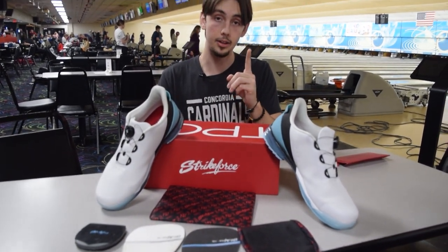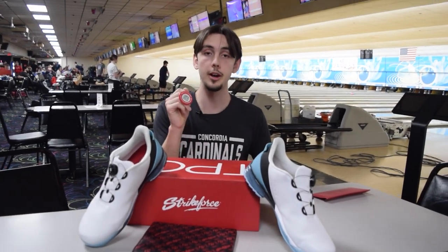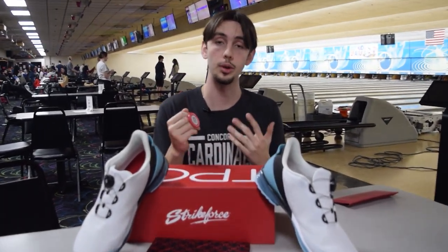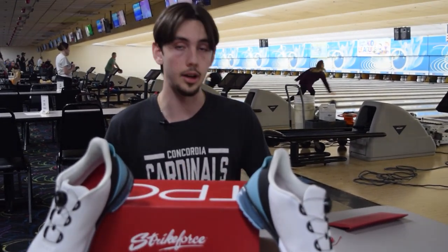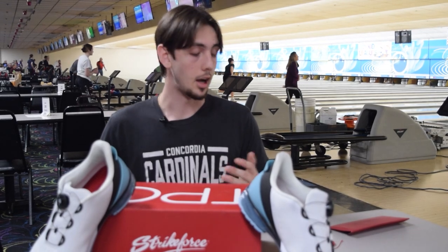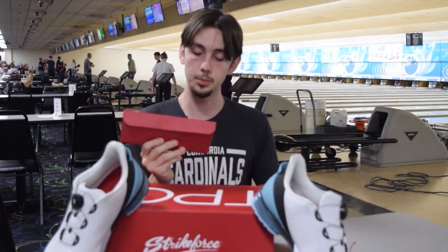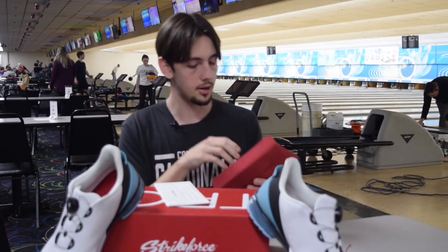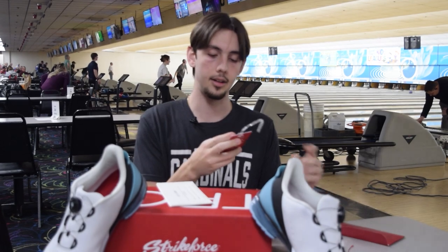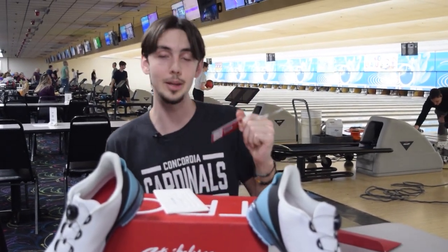What I did find when I was opening the package is on the shoes you get a verification member code. When you scan this code, it will send you to a social group — when I scanned mine, it was for the Midwest on Facebook. Another thing for exclusive members: you get to become a member of Strikeforce and receive a thank you letter and a nice back tag, and you get to scan that code and become part of the Strikeforce TPC community.